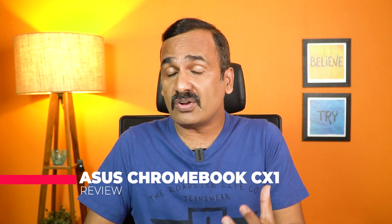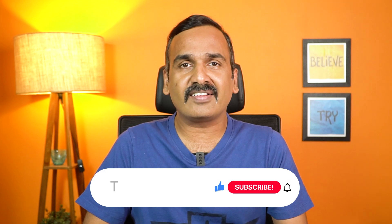Hello friends, welcome to Techniq. In this video we'll be talking about a new Chromebook from ASUS — the ASUS Chromebook CX1101. We'll be analyzing how good it is, the performance aspects, features it offers, and everything. Before getting started, if this is your first time on this channel, do hit that subscribe button.